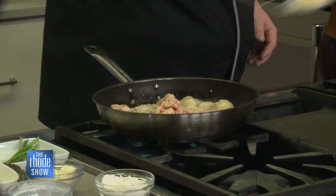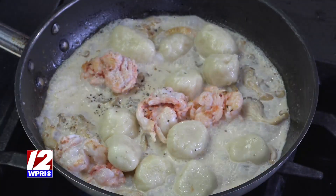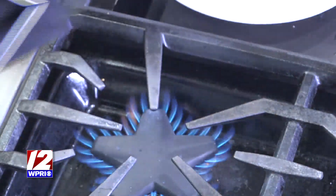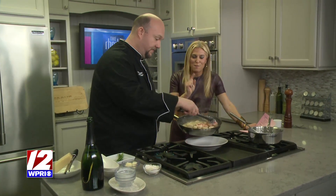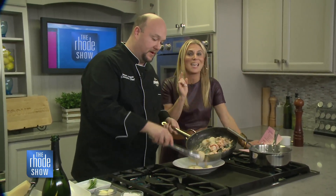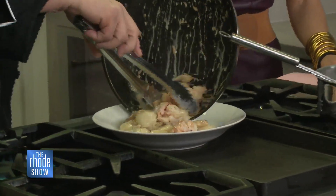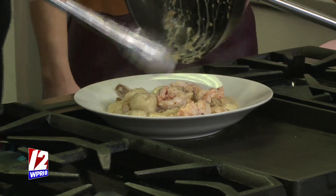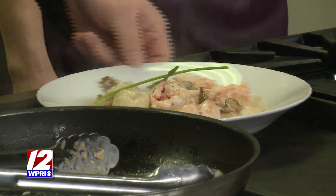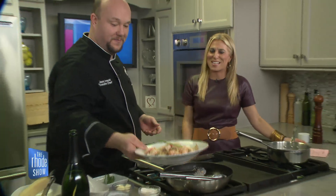We're about to wrap up — look at the plate, everything coming together. You can get this delicious meal as part of the five-course dinner at 1221. Make sure you make your reservations for Valentine's Day. We bring it all together — I cannot wait to take a quick bite of this. Super excited to do this. A couple of little chives on top — look at that. Perfection. A perfect Valentine's Day meal. Thank you so much.